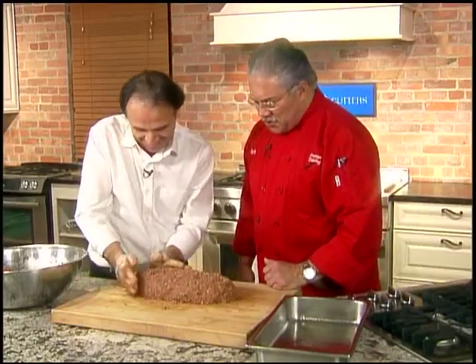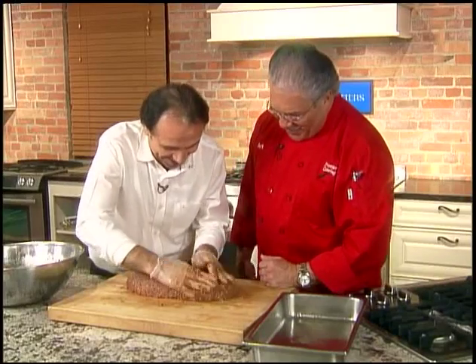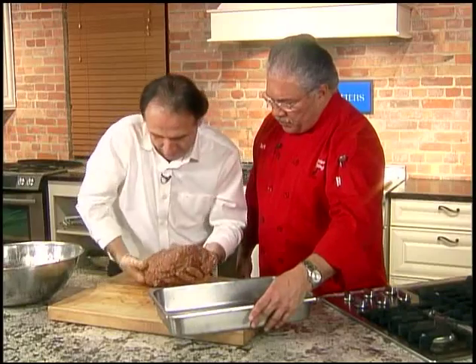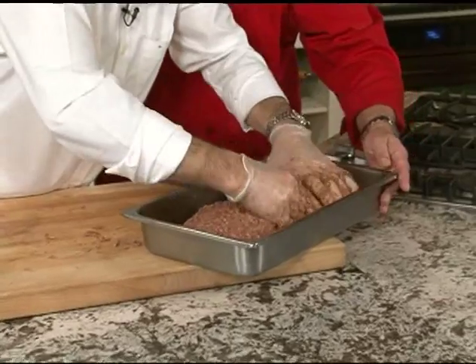I have to say, you must give amazing portions because I think I can feed the neighborhood with that. We do give large portions though, you've got to understand. We're just going to transfer it right into the pan here — that's going to be the tricky part, but we can do it. And then we'll kind of reshape it again. Oh, perfect.